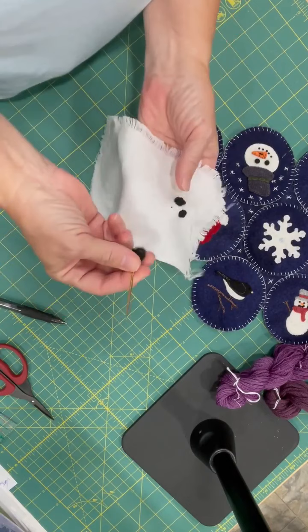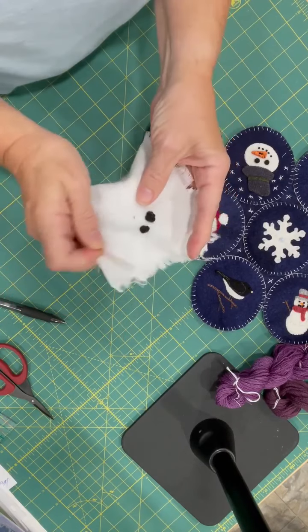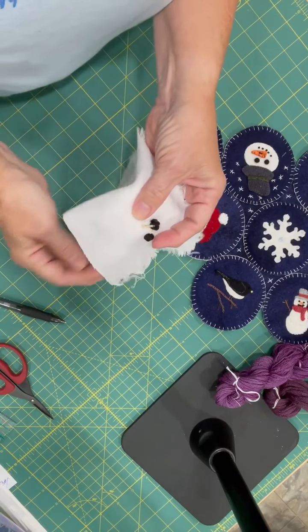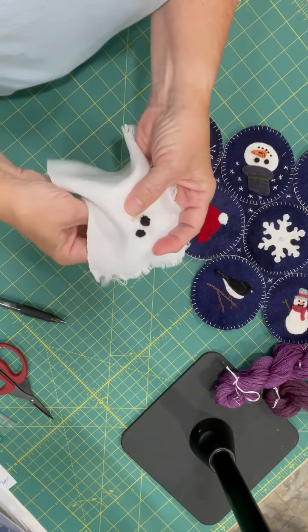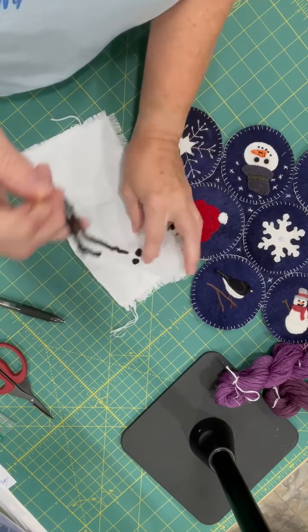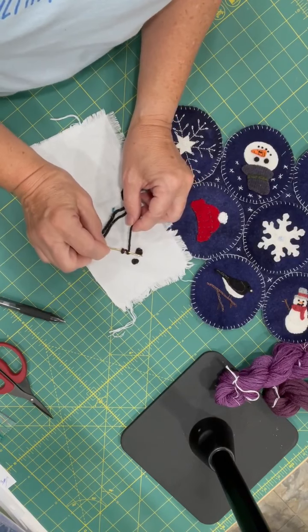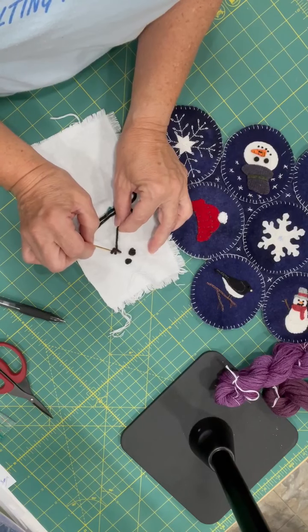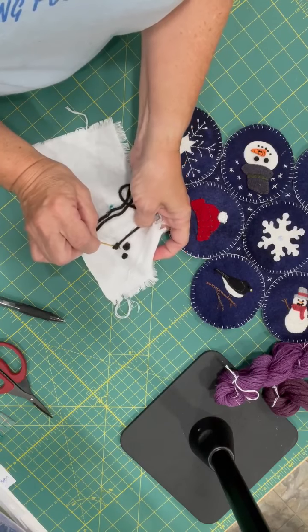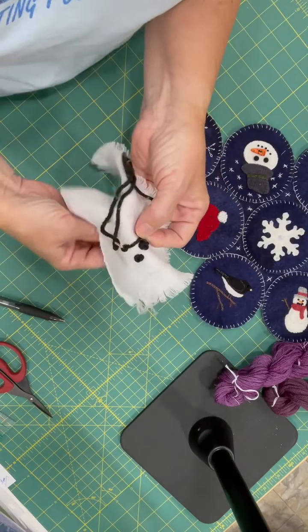I want to show you — I have a big honking yarn needle and yarn so you can see. This is just a kind of loose weave linen. Tie a knot, come up from the back, and then wrap it around your needle. Then put it in right next to, but not in the same hole, keeping it tight around your needle — not so tight that you can't pull your needle through, but tight enough.